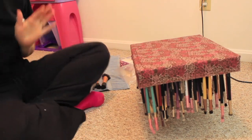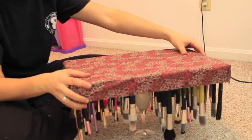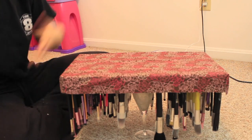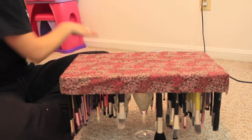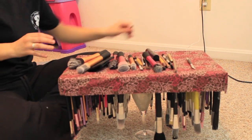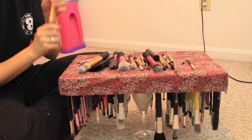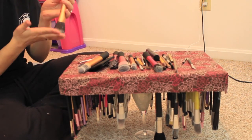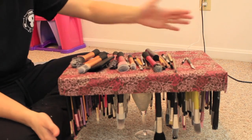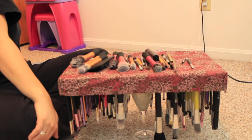Alright guys, this is the final product - the finished product! You have a nice brush holder for your brushes. For the brushes that don't fit in, I just kind of spread them across the top to even it out so they're all on their side. You could take these and sit them upside down so the water doesn't sit in the ferrule, but that's up to you. I really don't mind doing them like this - I've done it like this for a long time.